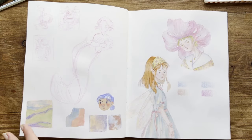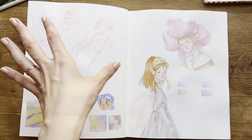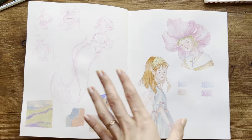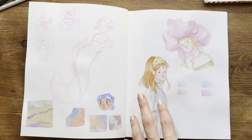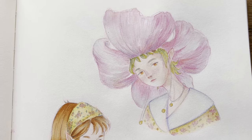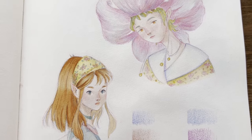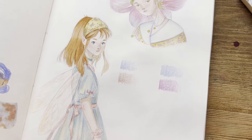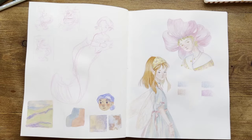Here are some color tests with Tombows and some thumbnails and sketches for an illustration in the next pages. And here are two characters I drew for a video on my channel where I wanted to test two different colored pencil brands: Holbein and Polychromos. And of course, I drew fairies again.